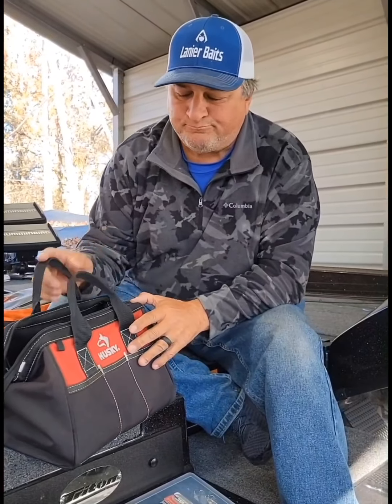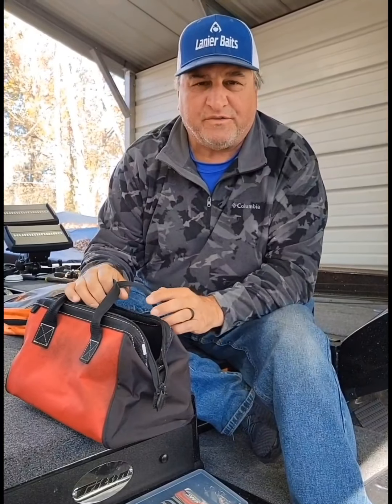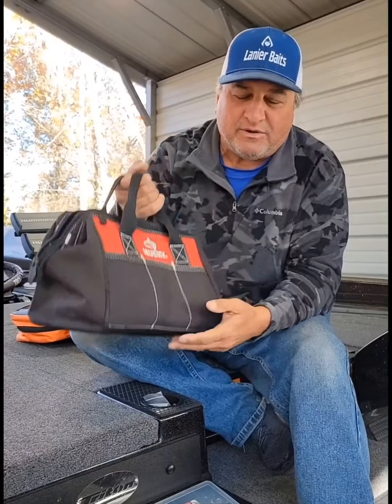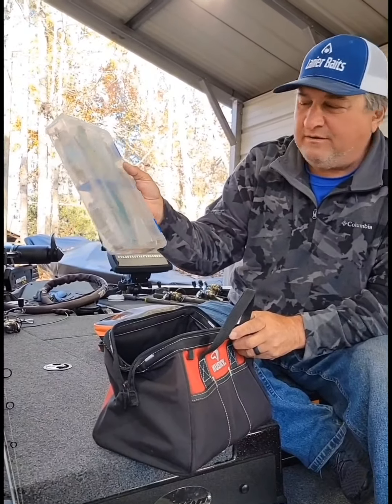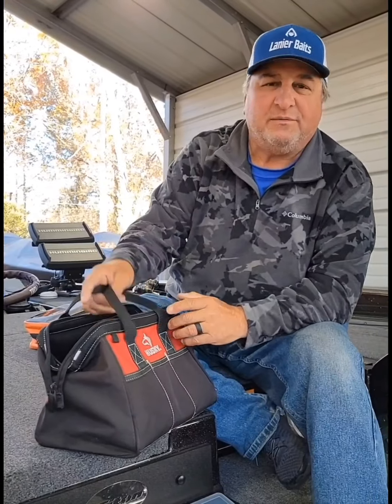Hey guys, LJ here. A lot of people go on sonar or sonar fishing trips with me, and I always have my to-go bag — that's what I always called it. As you can see, I've got about 20 different baits in here, just throwing it all in this little old husky bag.